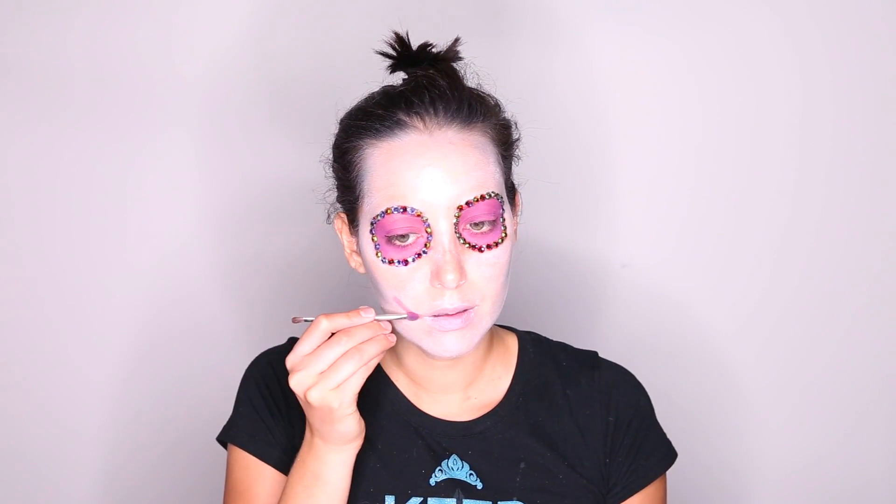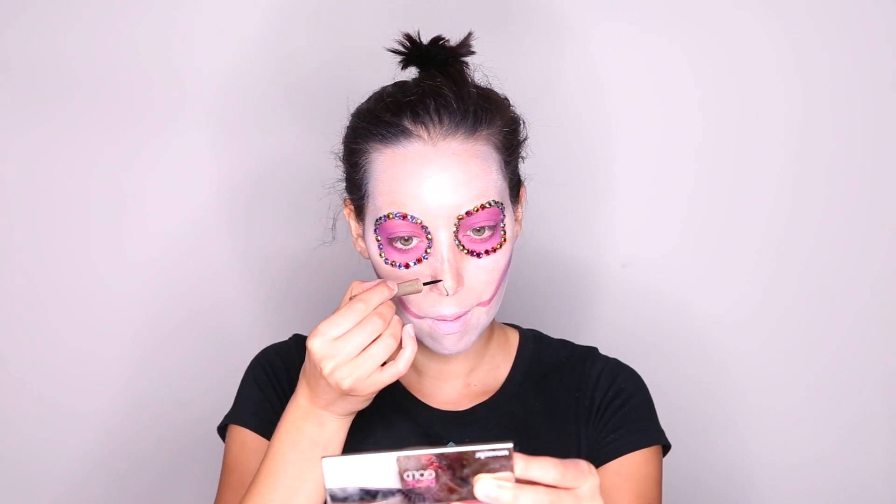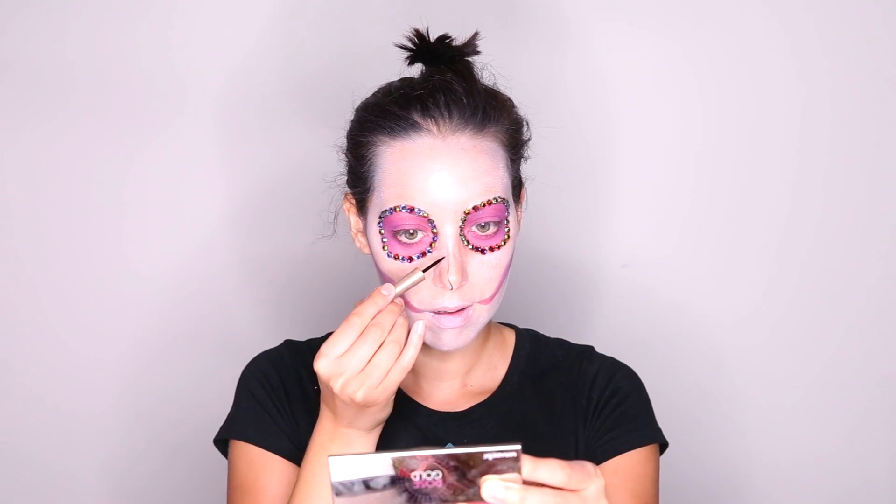Using the same pinkish purple eyeshadow, I'm going to draw a line from the edge of my mouth up towards the eye and curving it towards the top of my cheekbone. We'll be using liquid liner for the nose. I am actually going to do two separate nostrils, drawing a flame figure and leaving a little bit of white in the middle.